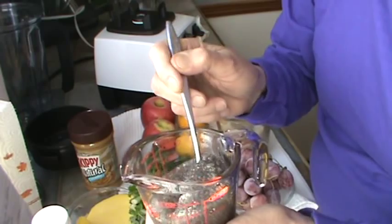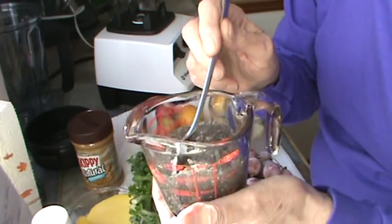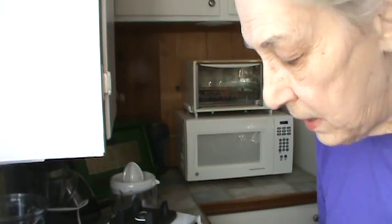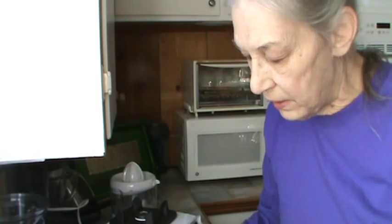I did rinse the seeds real quick before I soaked them. I don't know why I do that — I just seem to like to wash everything. All right, so we're ready to get started as soon as I juice the orange and get the seeds out of the apples, so we'll be back.